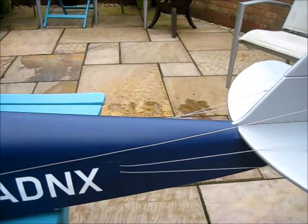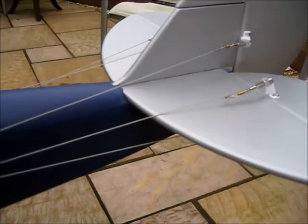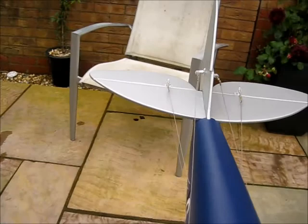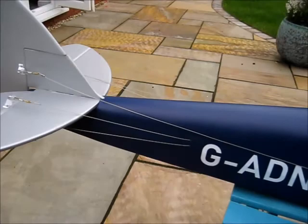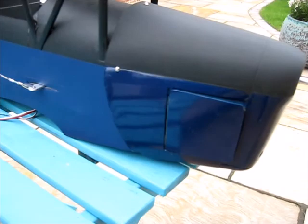And then at the back we've got the wires going to the rudder, and the two wires going to the elevator each side. And the hatch at the front, which I still haven't made a catch arrangement for yet.